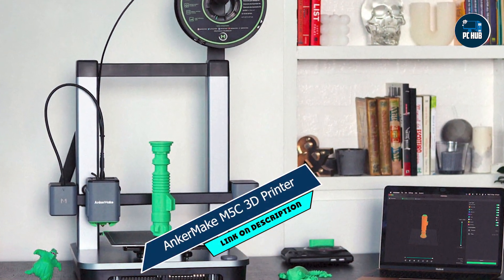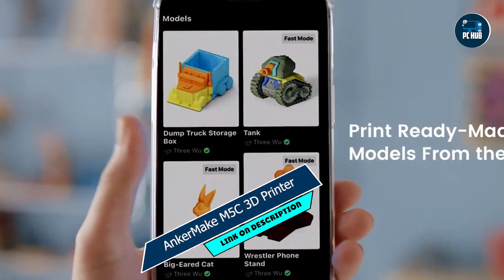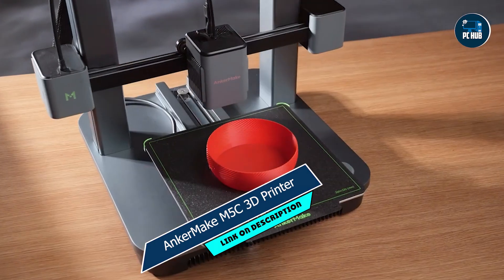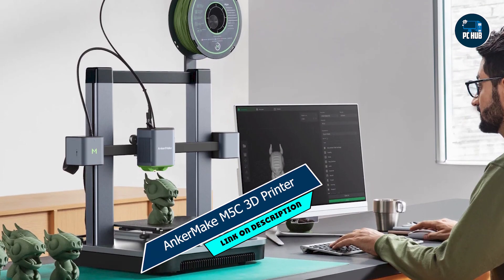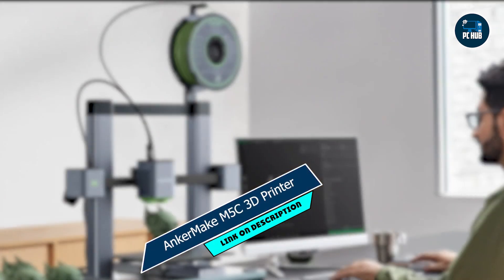Usability: With its compact footprint and quiet operation, the M5C is perfect for home, office, or classroom use. Its Wi-Fi connectivity and cloud-based slicing software enable seamless printing from anywhere, while its removable magnetic build plate makes it easy to remove finished prints.